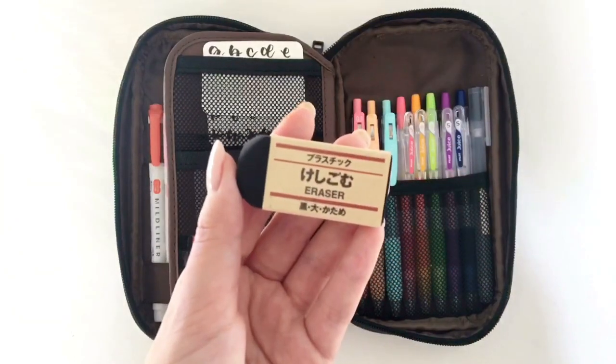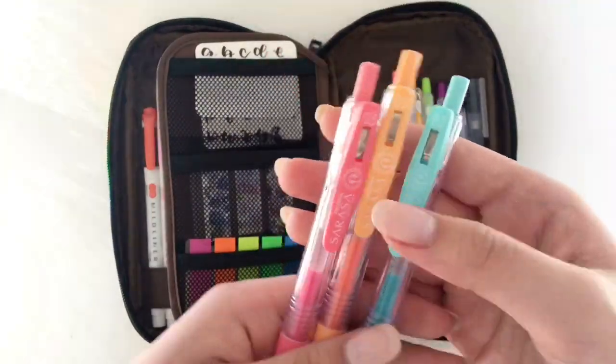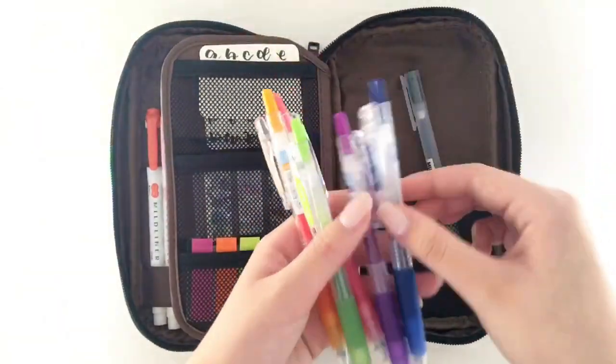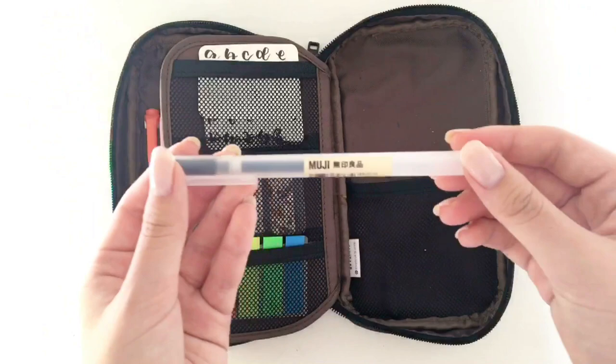I have my Muji Black Eraser for when I'm using pencil. Then I have my Sarasa Clip milk pens — I have just three of the colors. And then I have my Pilot Juice pens, I have a few of those colors. I like to use these for when I'm color coordinating my notes. And then lastly I have my Muji Gel Cap in 0.3.